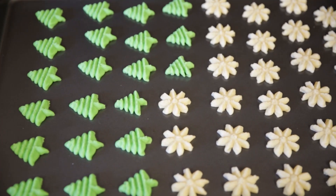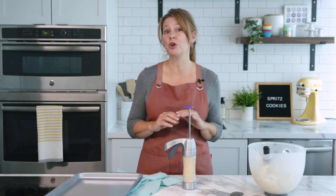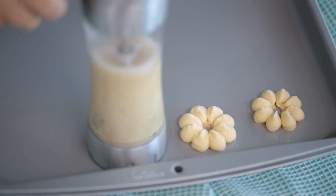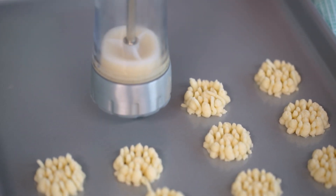If you're using a dark coated pan, be sure to watch the baking time or adjust the temperature a bit. Keep in mind that dark coatings will brown cookies faster. If your cookie dough does begin to spread as you're pressing them or your kitchen is warm, try chilling the pans in the refrigerator for a few minutes before piping the cookies on the pan.